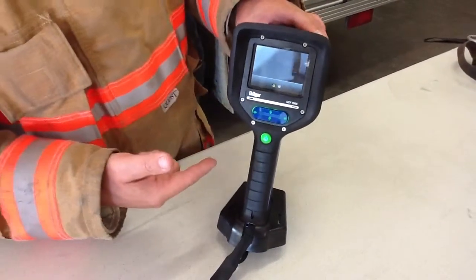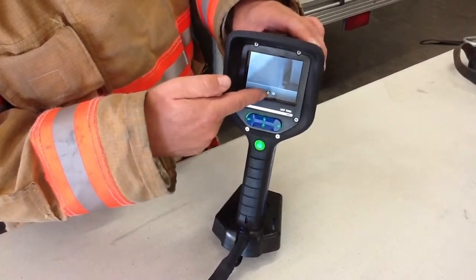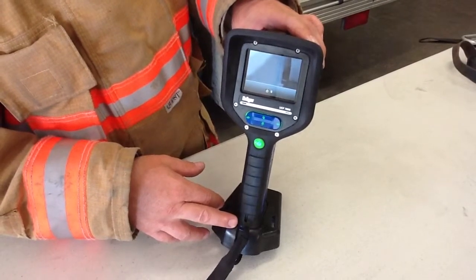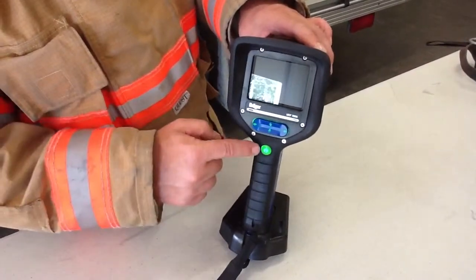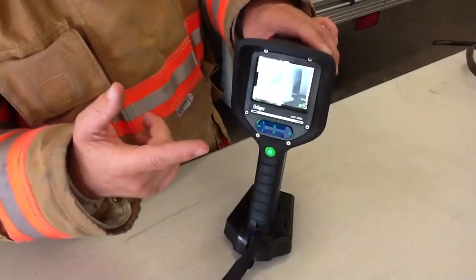This unit also goes into standby mode — the screen gets a little darker and counts down about 30 seconds before going all the way down. If that happens, don't worry about it. When the screen goes blank, as long as the lights are still on, you're fully operational. All you have to do is touch the handle and it's right back on.